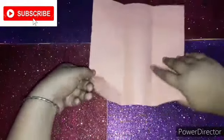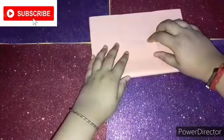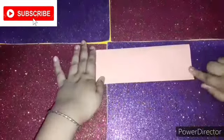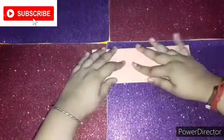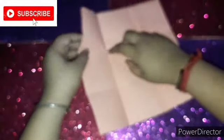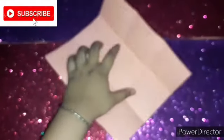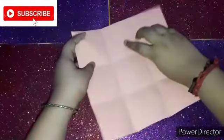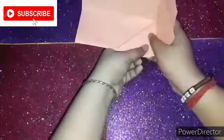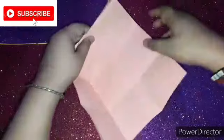I will be doing it on both sides, so please follow the steps. As you can see, there will be a three-by-three square grid. Now you just have to fold it — it will take some time to adjust, but if you do it, it will come together. We'll be doing this fold on both sides.